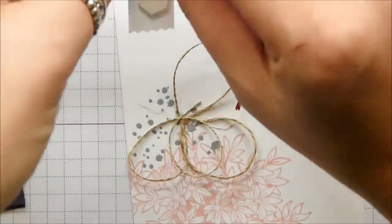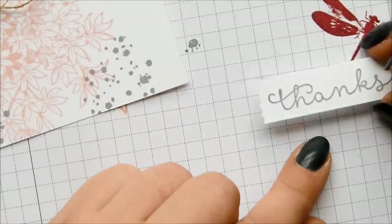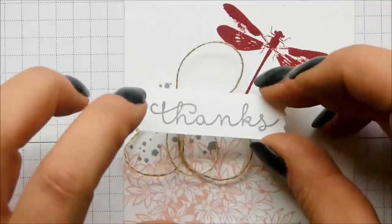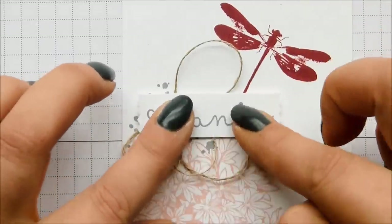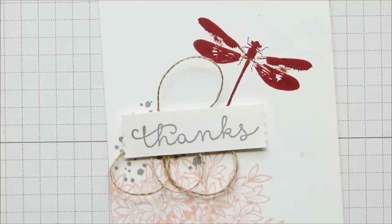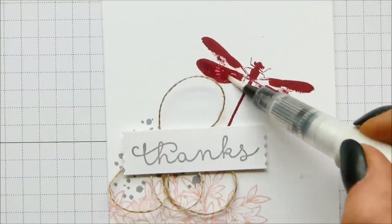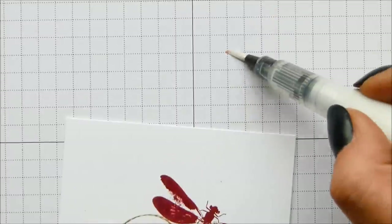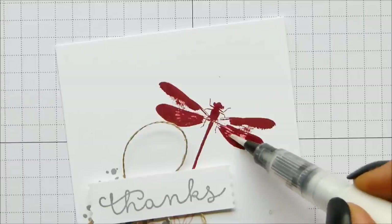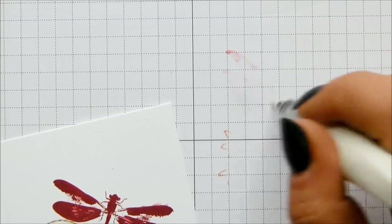I'm just going to leave that there - you'd put your stamped sentiment over the top, so I'm going to do that now and cover up all of that blue. And that's it covered - so if I'd made that error as I did down there, I could have covered it up. Now I'm just going to put some Wink of Stella on and try not to blob it. Because this is quite a dark ink it's going to do a watercolory kind of effect - you can see it's picking up the color a little bit, but I don't mind that too much. You can see it tinting slightly, but it's just going to give it a nice little shimmer.